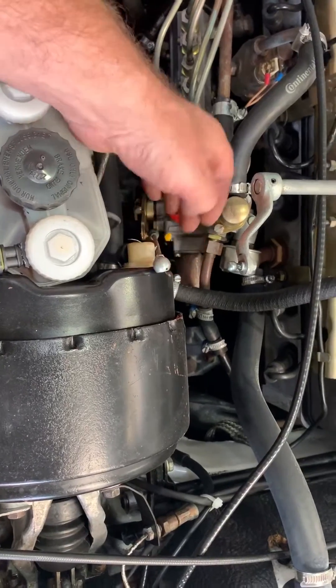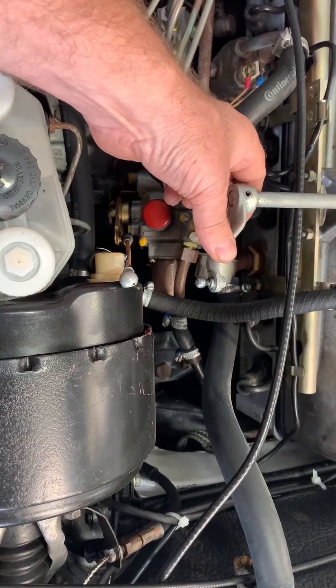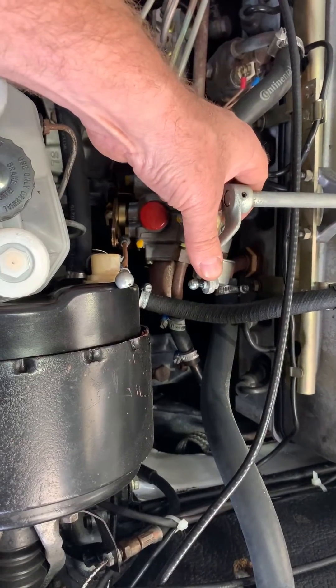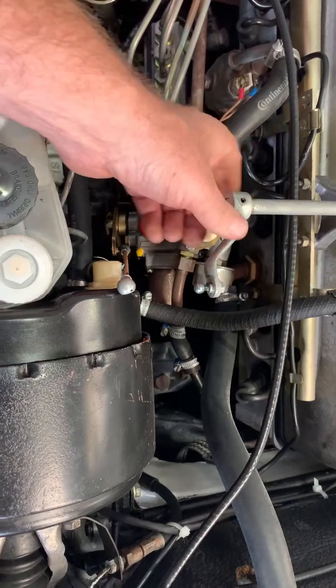When the linkage is split, you can open the throttle and you are only adding air. And you can hear that this engine does not want to accelerate. If I push it too hard, it will cut out altogether. It does not accelerate when I add air.